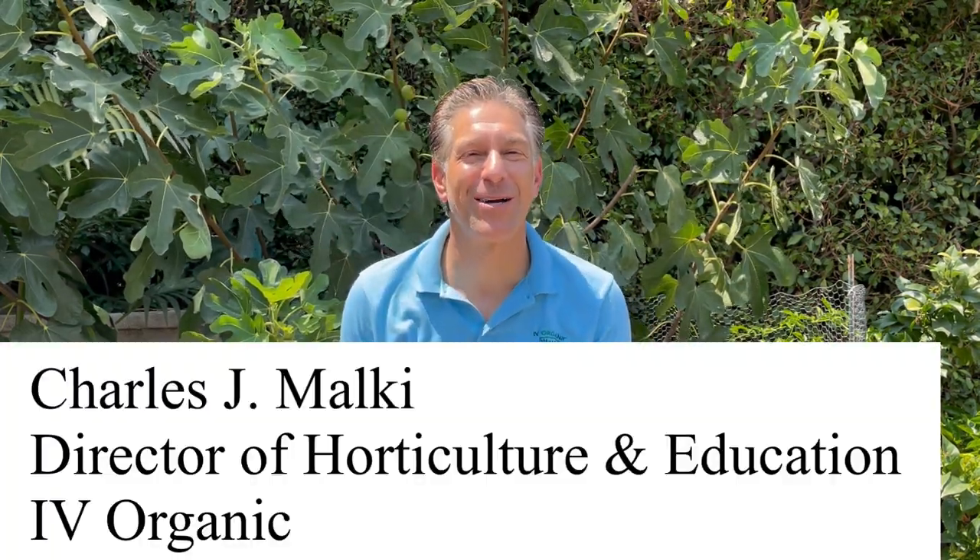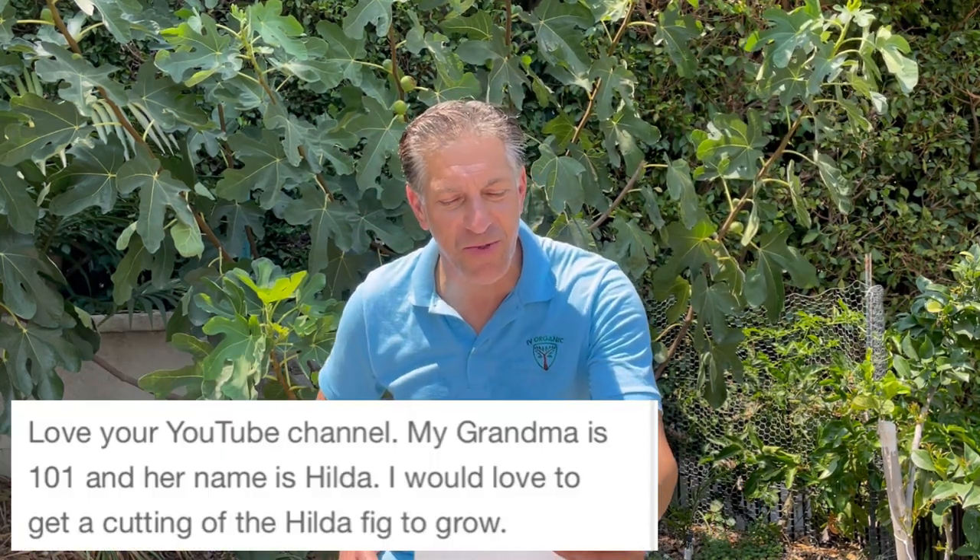This lesson is on summer fig cuttings and rooting tips. My name is Charles Malky, biologist and plant expert with Ivory Organics, where we grow cool plants and are saving the world with the home garden. This lesson is inspired by Evan in Burlingame, California, who wrote in his most recent order: 'Love your YouTube channel.'